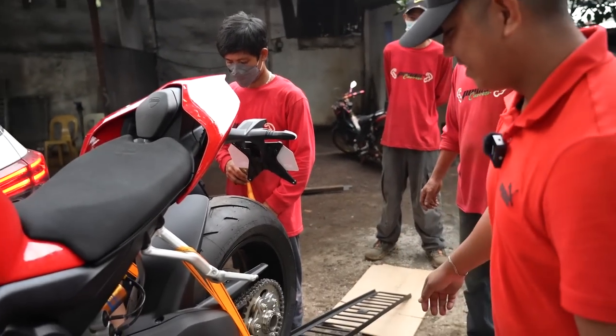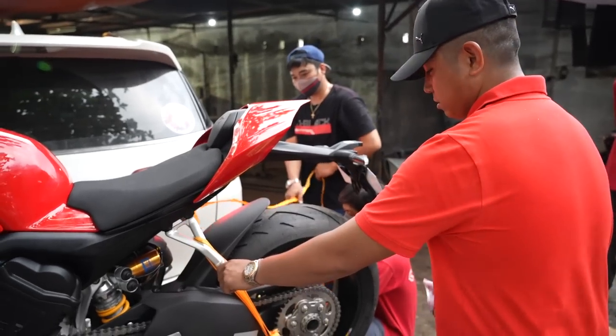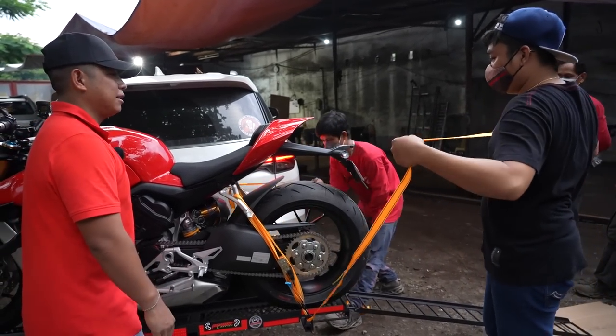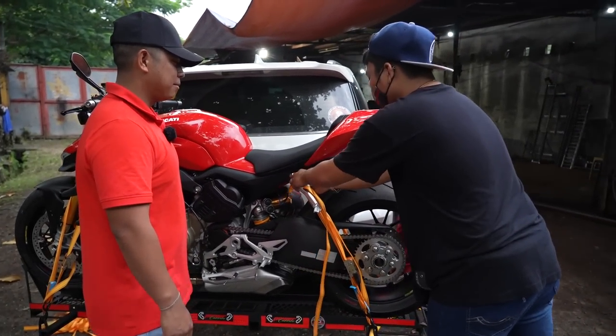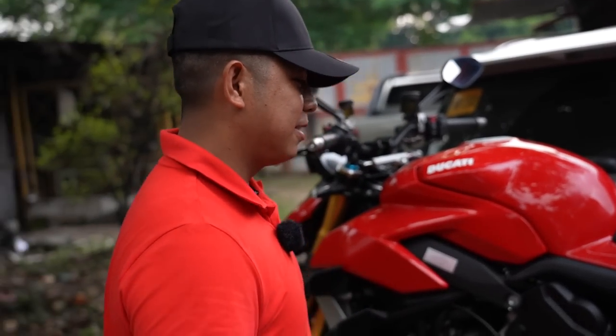Buti na lang, meron tayong ganito. Grabe, solid bro. Pakalupit talaga ng team natin. Hindi naman na magkaroon ng aberya. Pag nagka-aberya, wala natin na yun. Bawian. So, sayang Sir, siyempre.